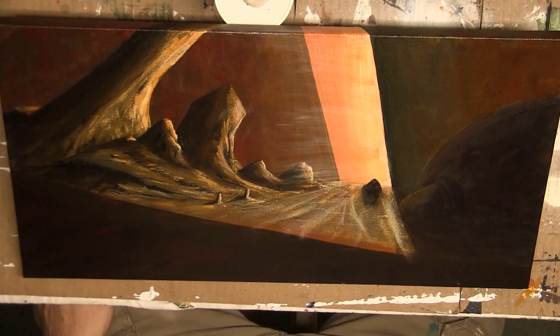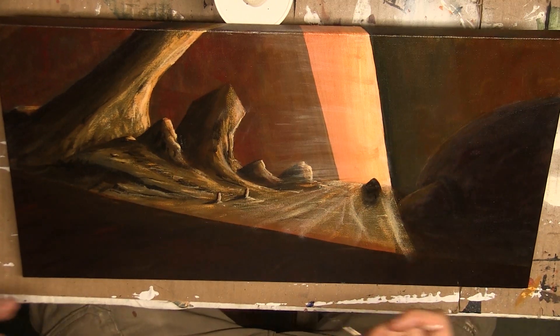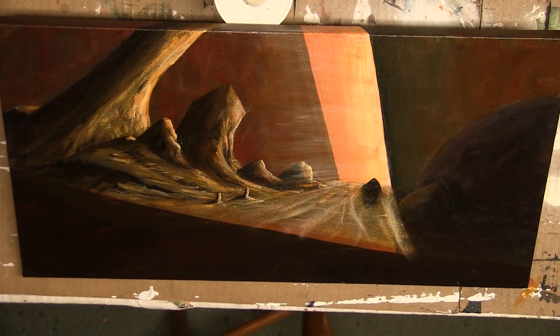Now on to the signature element for me, besides my actual signature. The one thing in my work that people — whether online or in person — look for in every single piece that I make, even though they're not always there, and that are my figures. Which actually, for the first time since I started this painting — the brush-to-canvas part of it — I need to look at my sketch, because I don't know where the people were.